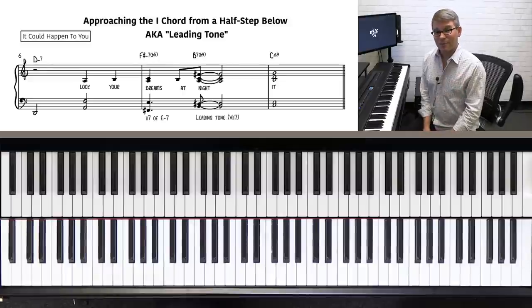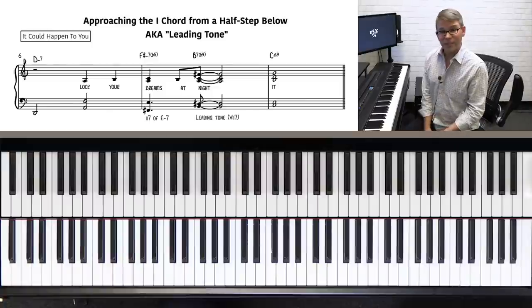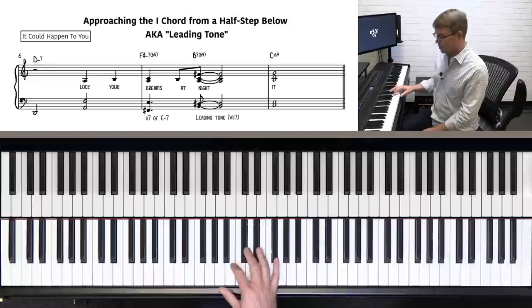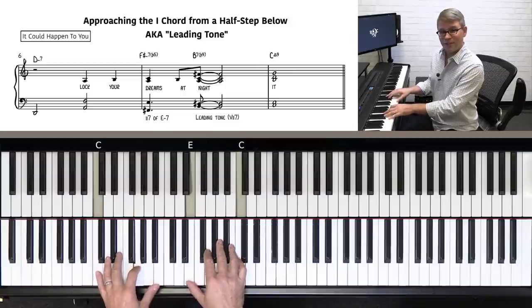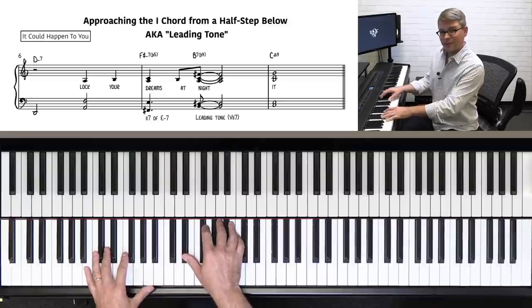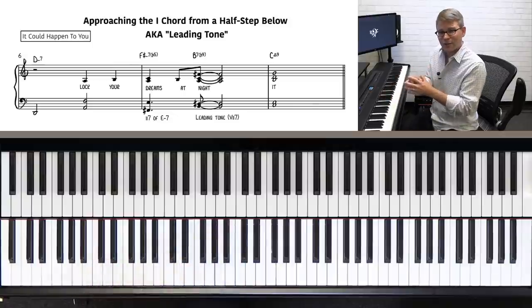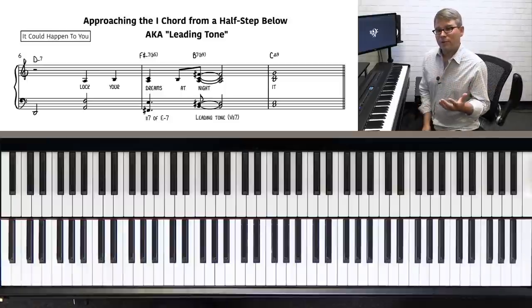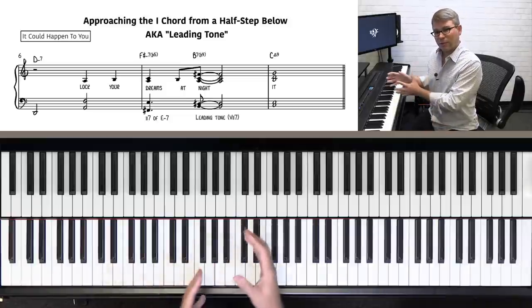Our next example — we're going to talk about the 5 chord as being the 7, or the leading tone. If we're in the key of C, what is the leading tone of C? That would be B, which they also call Ti in solfege — Ti, Do. And so that is often used as a 5 chord substitution. B7 to C, B7 to C — it has a very strong relationship, really wants to resolve that leading tone to the 1 chord. The song to demonstrate this 7-1 relationship is It Could Happen To You.